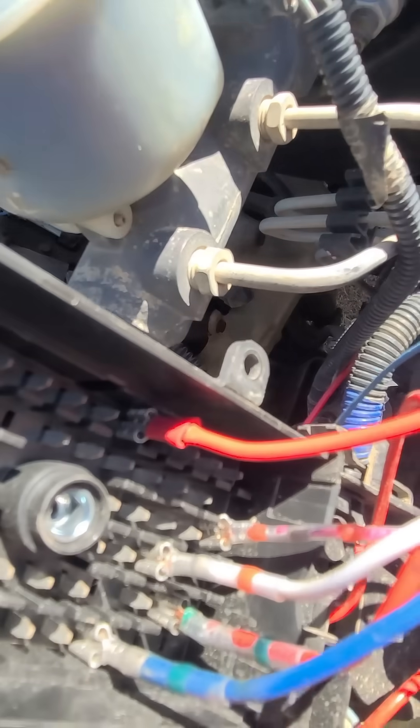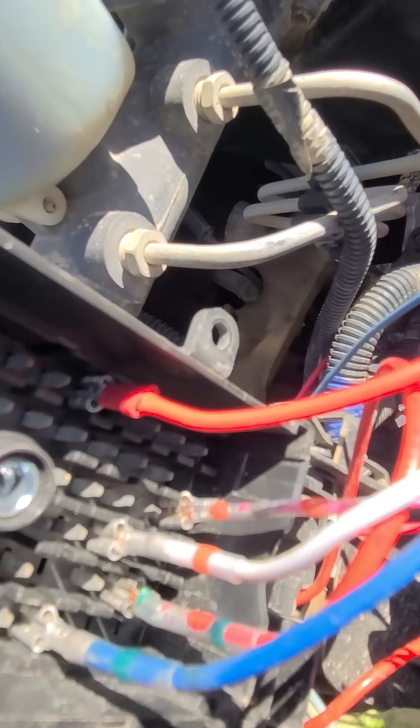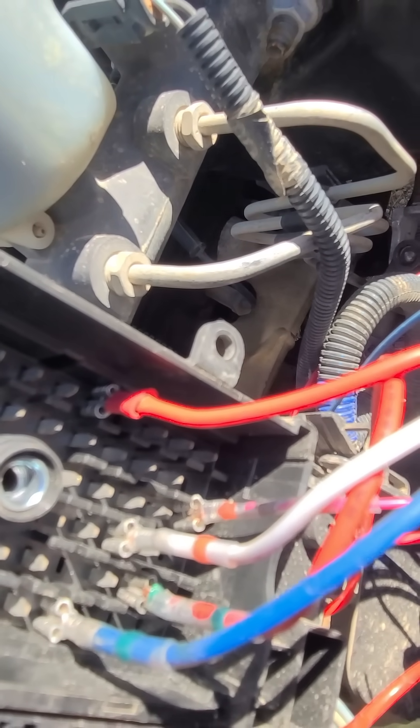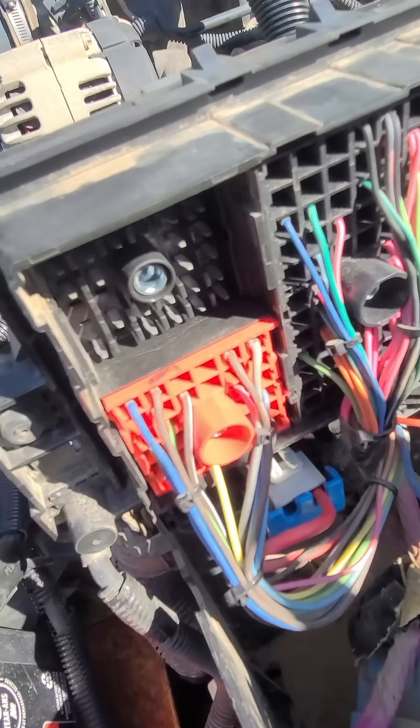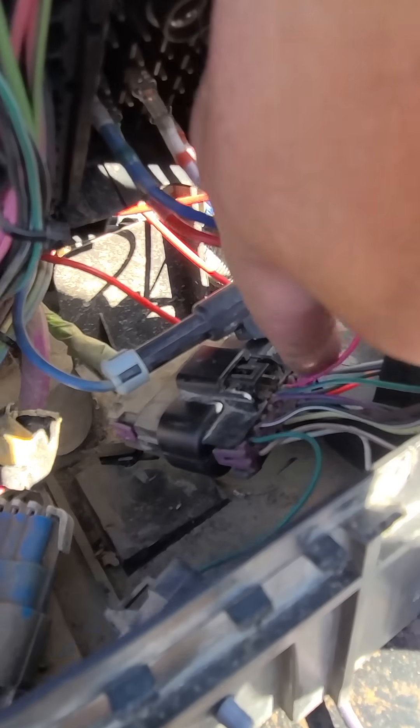I just hooked it into this block for now — this has got to be all cleaned up. This is giving it constant power. I got to find one for auxiliary. I'm not sure if it can be constant or if you want it on auxiliary. I'm going to put it on auxiliary so that it powers up when the truck turns on. That wire there — I forget which one it is — it's the third one over.